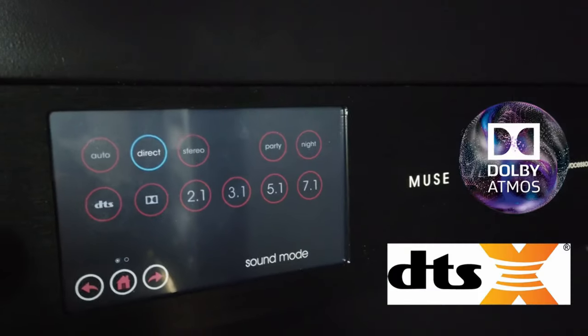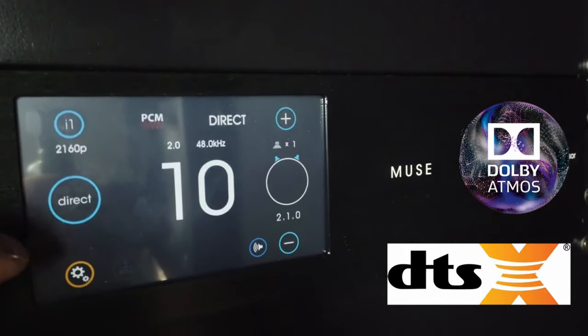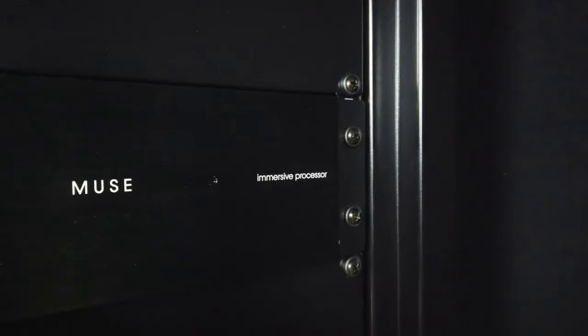The Acurus Muse can basically play anything you throw at it. It supports all the modern audio formats — DTSX, Dolby Atmos — and I won't go too much more into this here. There is a video coming up on the Acurus Muse where I unbox it and go through it in finer detail.